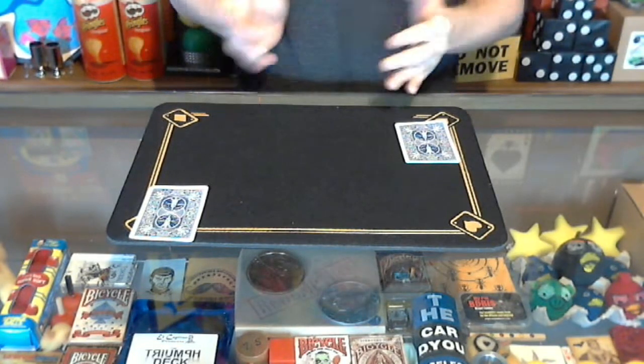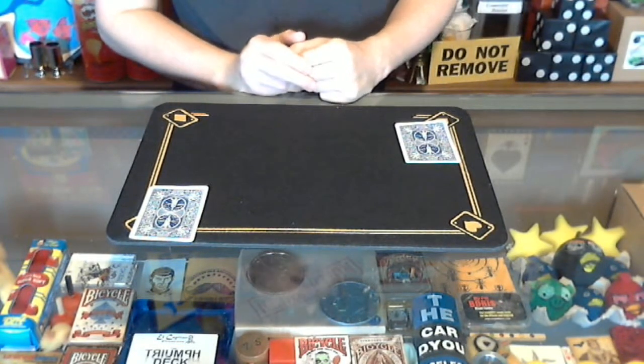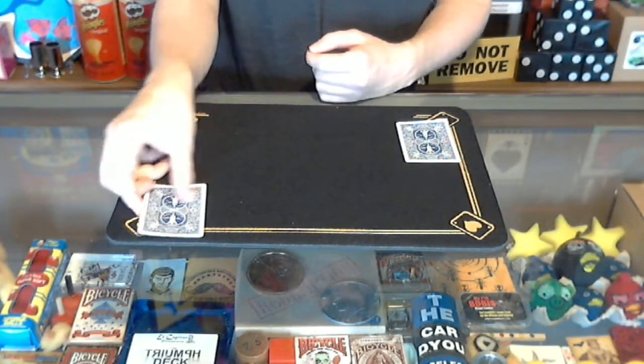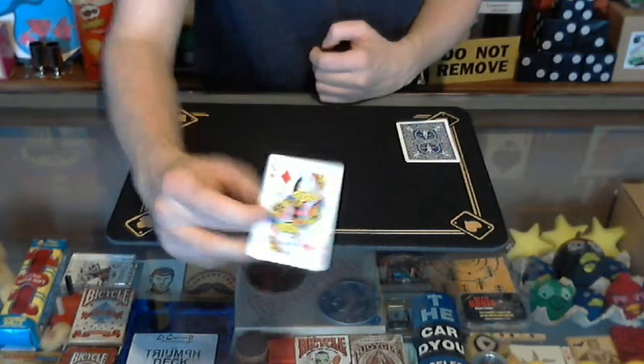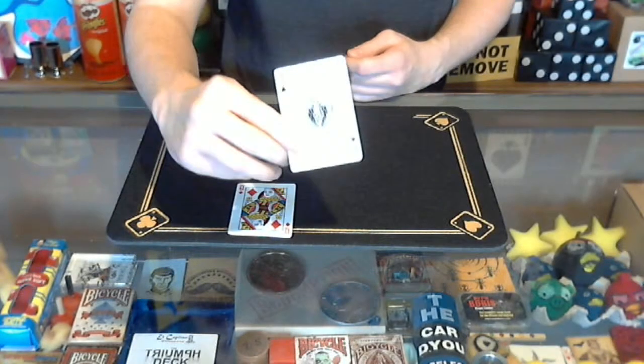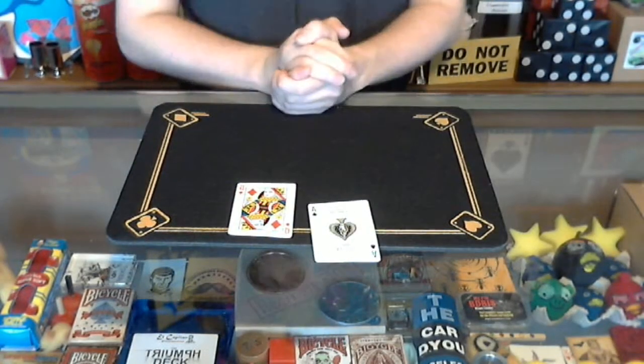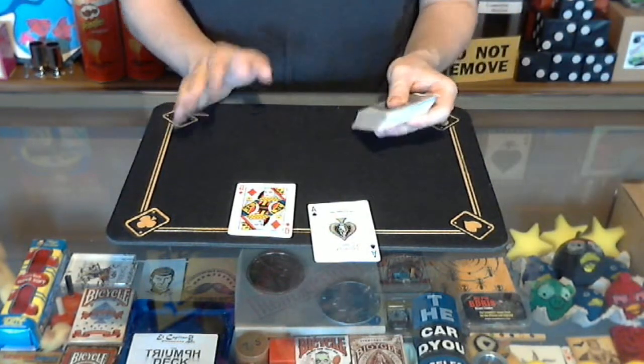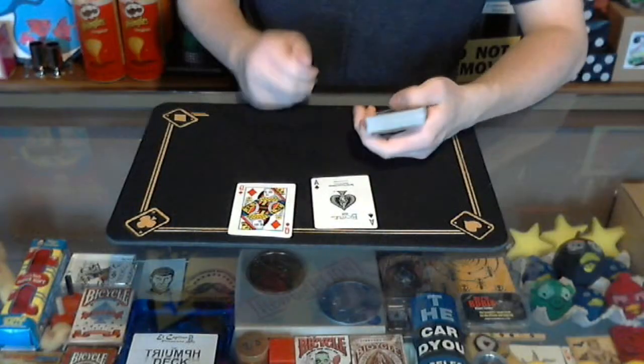Without looking, which one do you think is the ace of spades — this one or this one? Let's turn it over and see. No, that's actually the queen of diamonds. This one over here is the ace of spades — I was a little too fast for you. And that's One Card Monty!